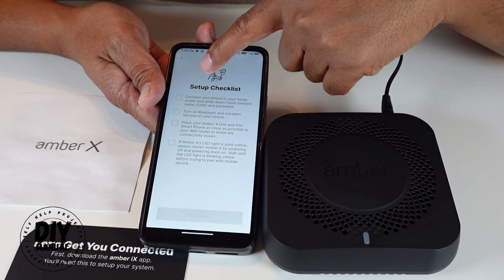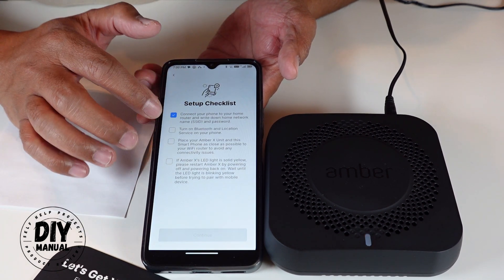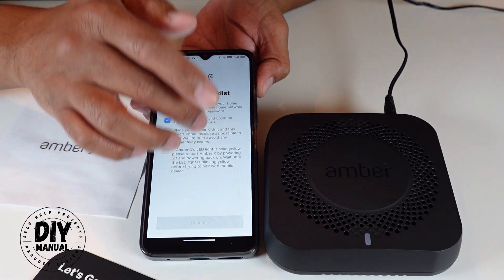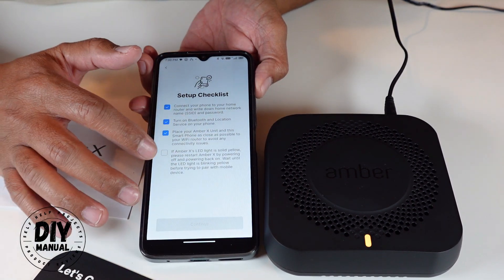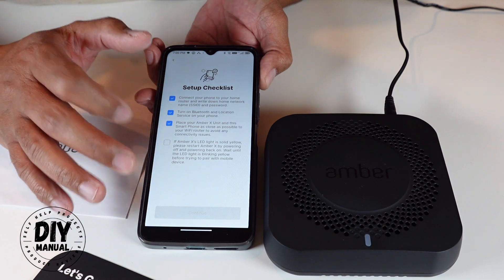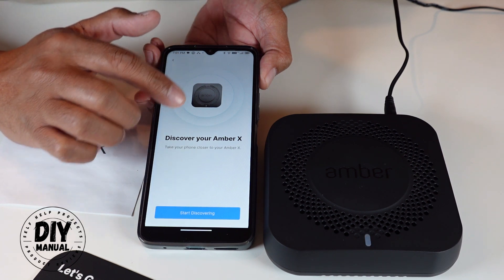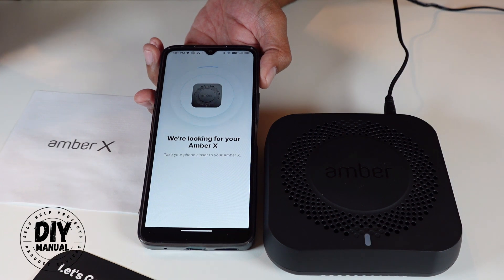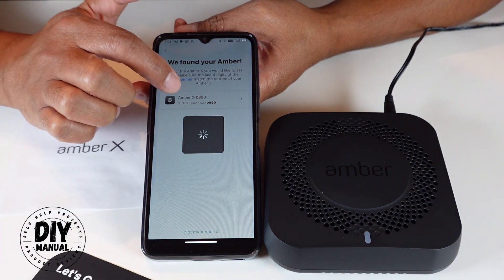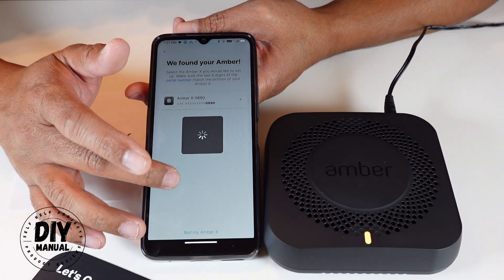The checklist is: connect your phone to your network, turn on Bluetooth and location services, keep your Amber X unit and phone as close as possible, and make sure the LED is blinking yellow — if it's solid yellow you'll need to restart it. Now it's going to discover my Amber X. You can see it already found my Amber X device with its serial number and is doing some more setup.